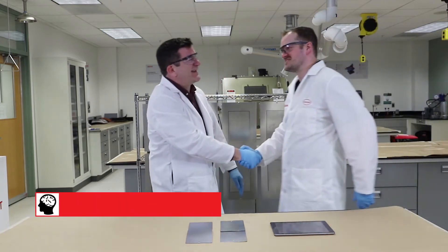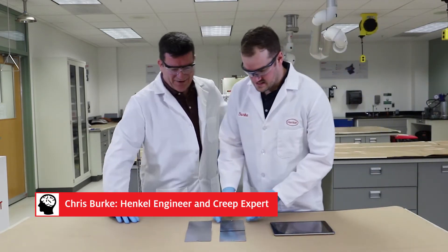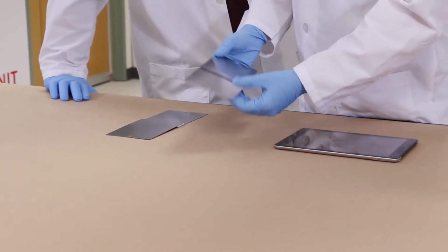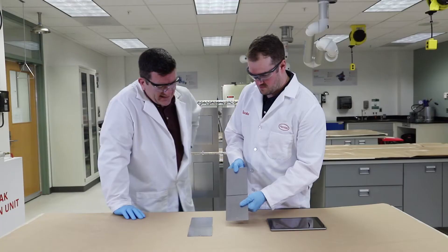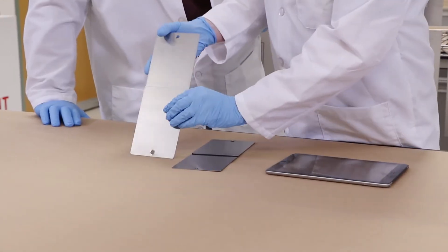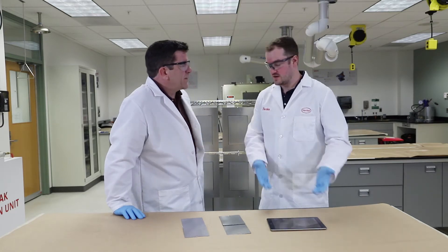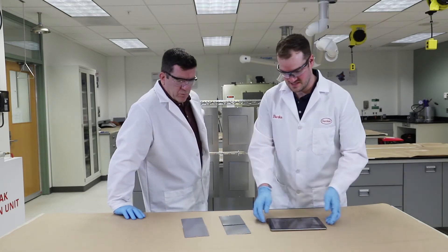Good to see you again. Good to see you too. What do we got here? Show me these panels — what's this creep thing we got going on? So we've got two panels right now that really don't have any load on them. We've got one bonded with our elastomeric adhesive, then we have one bonded with an adhesive tape. When we talk about creep, we've got a nice little video right here to show. So let's take a look at this.